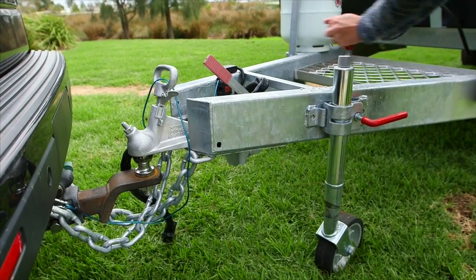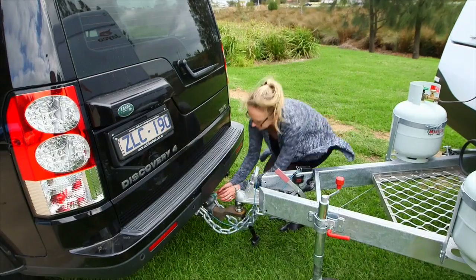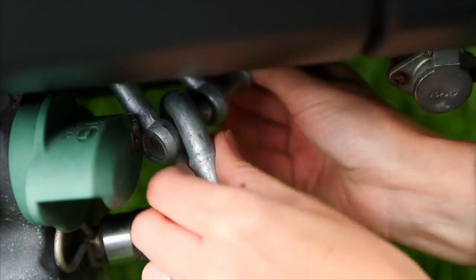Wind the jockey wheel up or down until the van is level. Now unhook both of the chains and the tow secure, if applicable, from your vehicle.